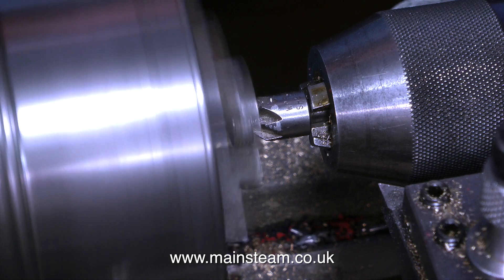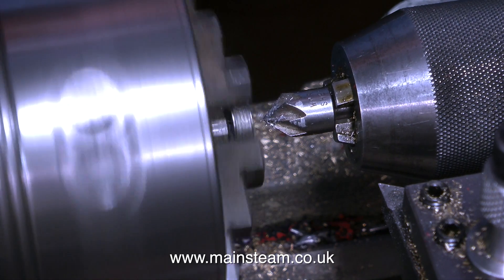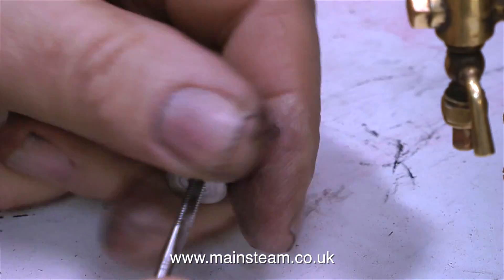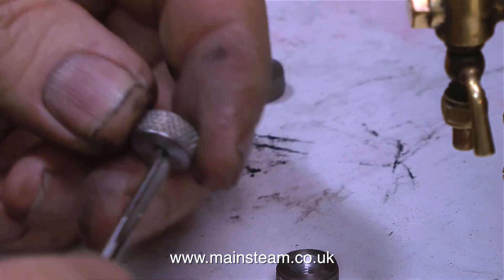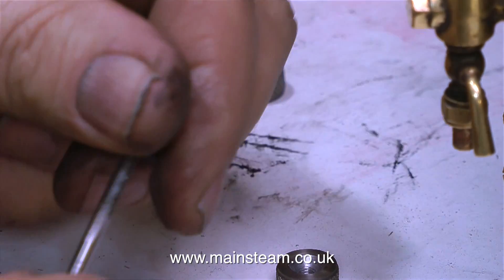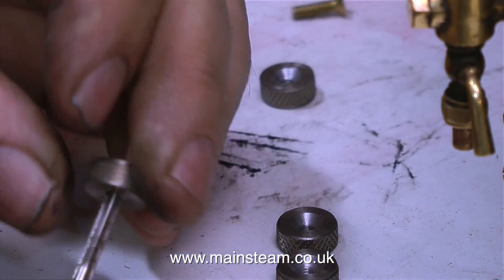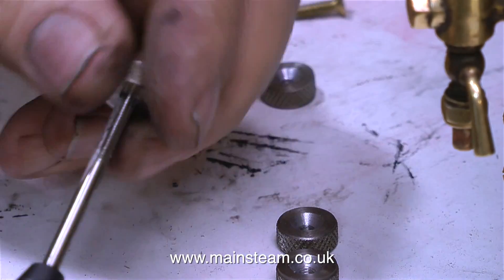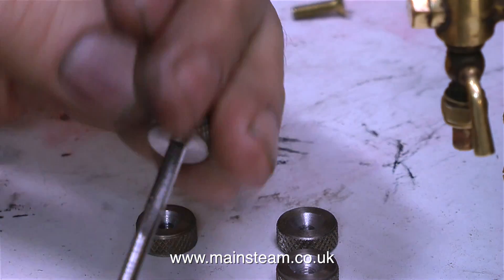Yes, I know I do get a little bit of revenue from the adverts that YouTube put on the channel, but I'm not going to be able to order my Ferrari anytime soon from what I get from that. And some of the comments I get from time to time really are stupid — stupidity turned into an art form. But what do I know about lathe work? I've only been doing this sort of thing for about 45 years. Anyway, on with the job.